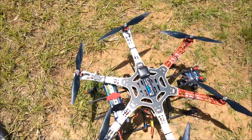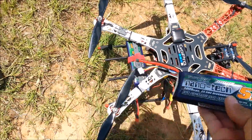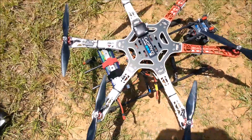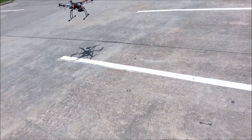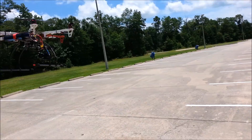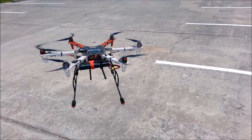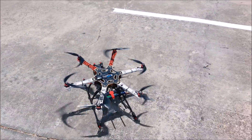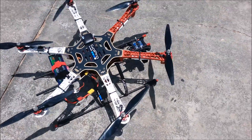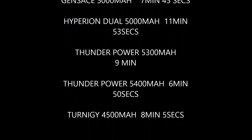Okay, up next is the Turnage. This is a 5000, but that one's a 4500, so that one's up next. Let's see what that one can do. This is the Turnage 4500. It should be coming down shortly — this is what I remember averaging on this. There we go, right on. That's clockwork — eight minutes. This is the Turnage 4500.